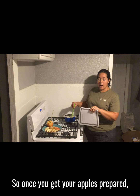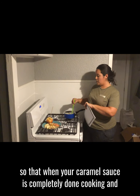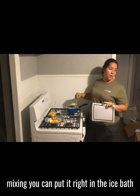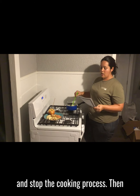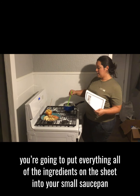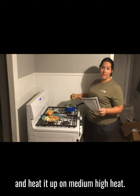So once you get your apples prepared you also want an ice pan prepared, so that when your caramel sauce is completely done cooking and mixing, you can put it right in the ice bath and stop the cooking process. Then you're gonna put everything — all of the ingredients on the sheet — into your small sauce pan and heat it up on medium high heat.